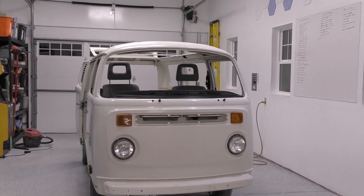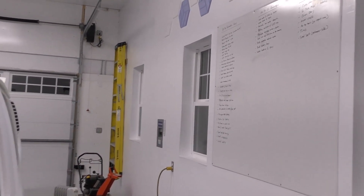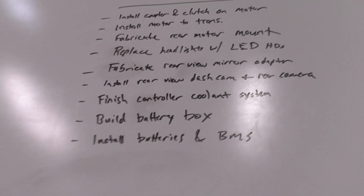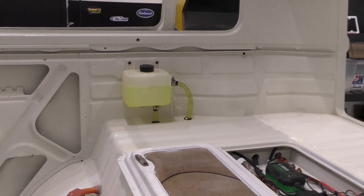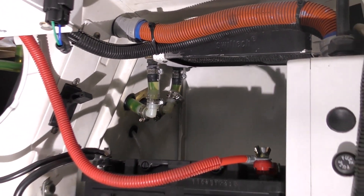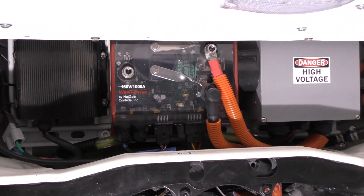Welcome back to a new part of this EV conversion series of this Volkswagen bus. This video will be part 10, and this is the first one in my newly rebuilt garage, so I'm excited about that. The purpose of this video is we're going to be finishing the controller coolant system — installing a coolant reservoir and lines going down through the cargo deck and into the engine compartment, mounting a small coolant radiator above our battery and a coolant pump to pump fluid into and out of our motor controller.